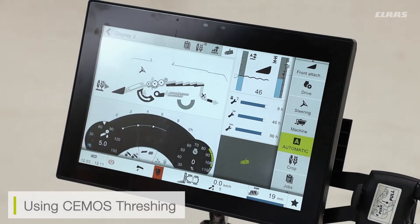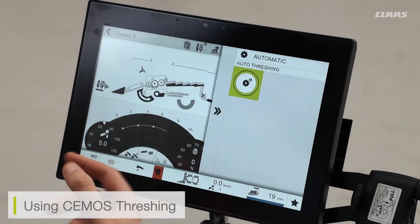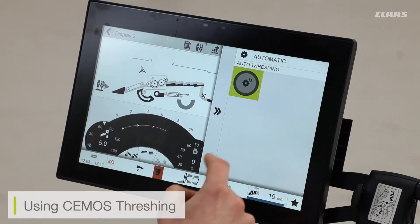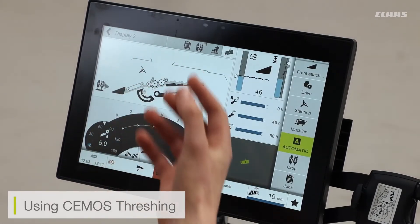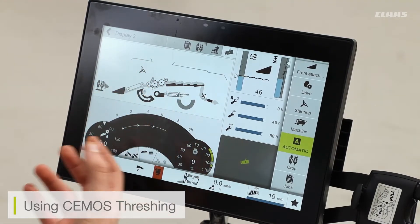First, we're going to take a look at CMOS threshing and how that system works. I can turn this on and off through the joystick, but if I individually want to turn this section off, I can click on the system and turn my automatic threshing system off, meaning that my other systems will still be enabled, but I can then set a fixed value for my threshing system.